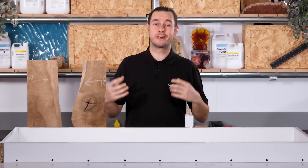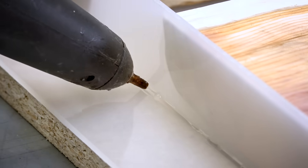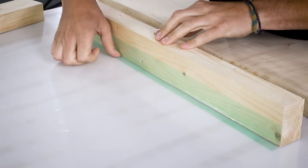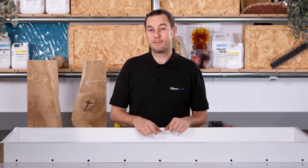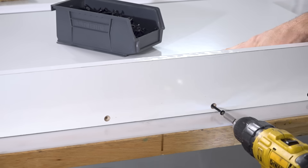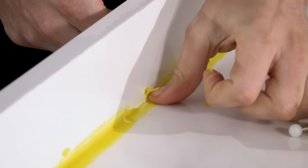Enclosures for resin pours can be done in lots of different ways. In the past we've shown using polypropylene plastic for the base and upstands, and also using timber battens covered in release tape. For this project I've made the enclosure using melamine boards, also known as furniture board, which is readily available in most DIY shops. I've assembled the enclosure by screwing the upstands into the base board and then filled the join lines with some filleting wax to prevent any resin from leaking out.